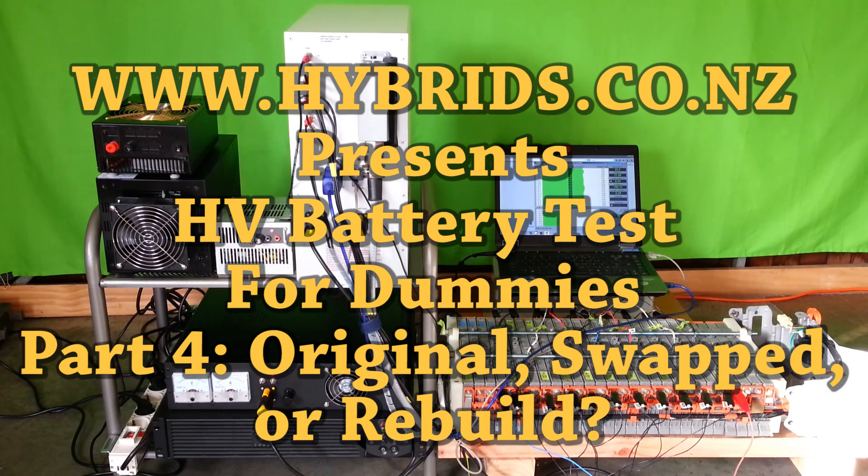Pre-used battery: original, swapped, or rebuilt — how do you know?